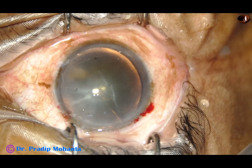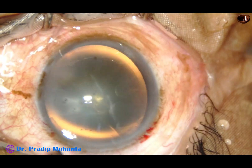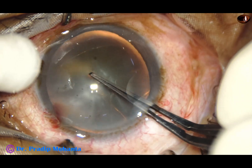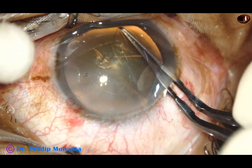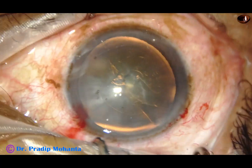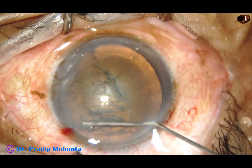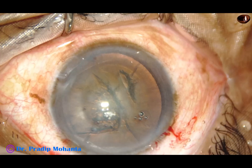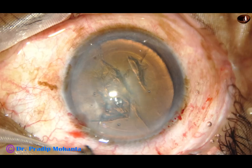After making the incisions, the side port should not be very small. It should be at least 1.5 mm so that the pre-chopper and the nuclear sustainer can go through easily. Make a good rhexis. The size of the rhexis should not be less than 5 mm — it can be up to 5.5 mm. Beginners will find it comfortable if the rhexis is on the larger size initially, but be aware that you can easily do it in a 5 mm rhexis.